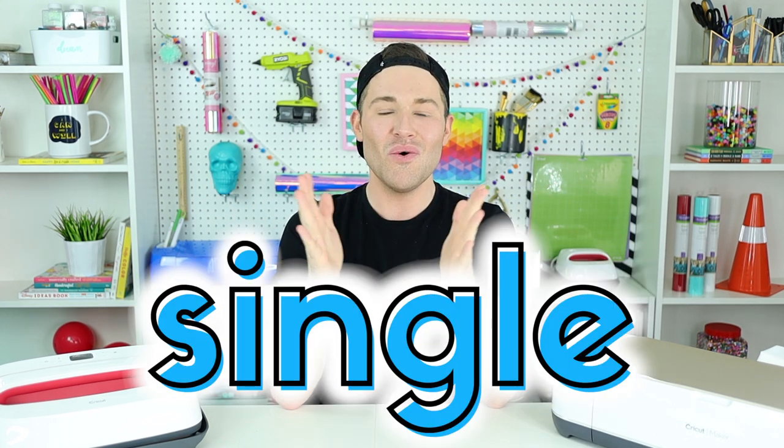Hey, I'm Michael and this is Mr. Crafty Pants, your crafting and Cricut channel where I post multiple Cricut tutorials every single week. So go ahead and stamp that subscribe button and ring that bell for all of the notifications because you do not want to miss a single Cricut minute.